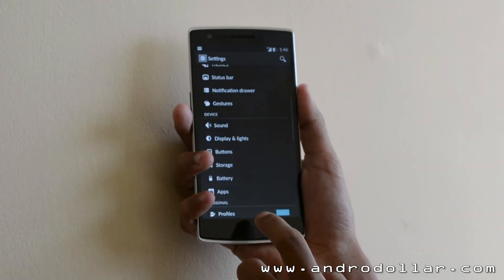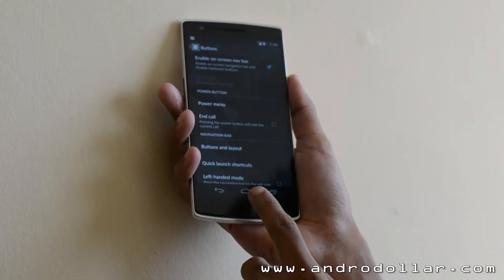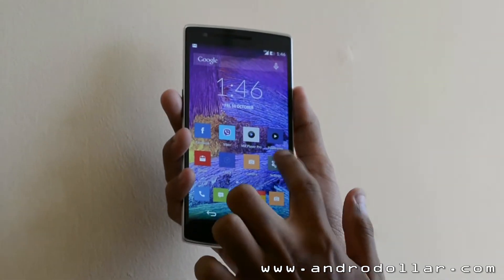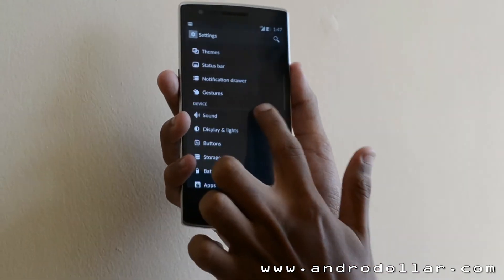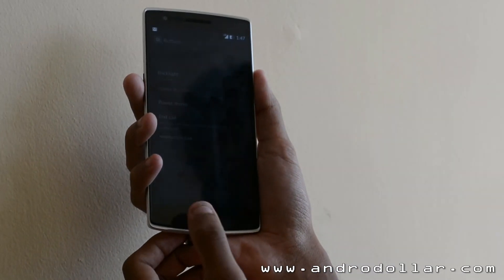OnePlus has also given the user the ability to switch between hardware keys and soft keys. This is a pretty neat feature because people who prefer soft keys can easily use that, and people who prefer hard keys can easily use those too. Good thinking, OnePlus.